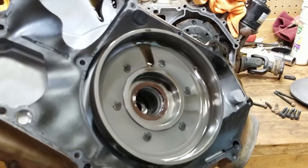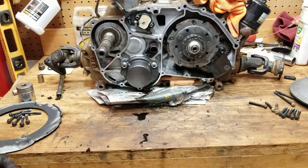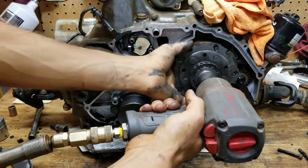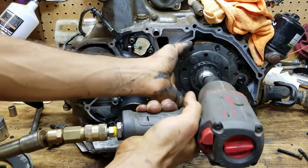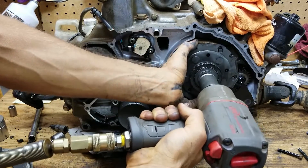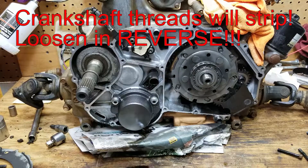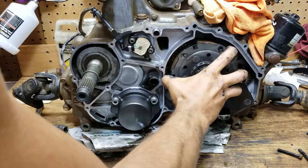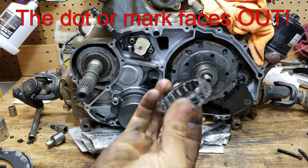That looks kind of grooved — that's the part I was talking about. Here's the clutch right here. Okay, that's reverse thread. That's a one-way bearing.